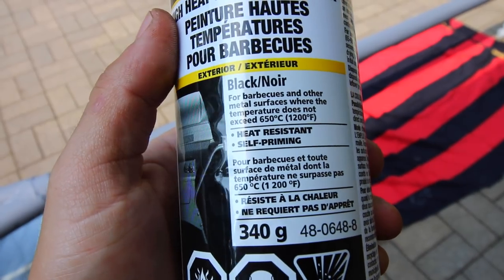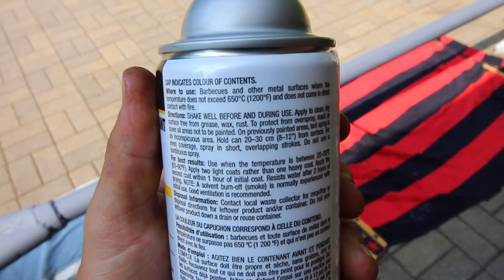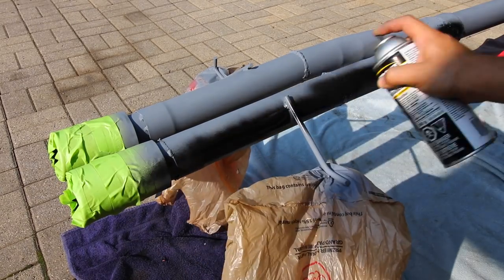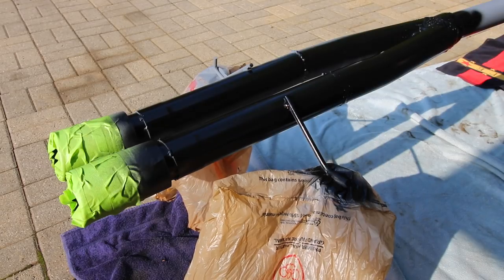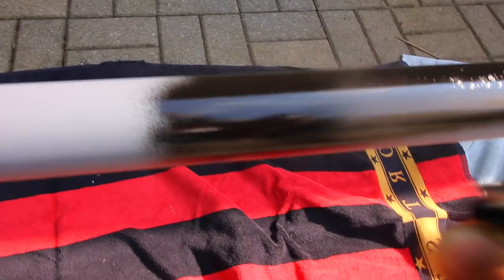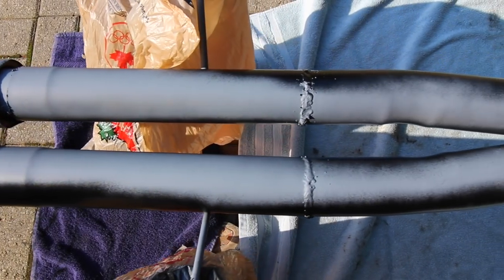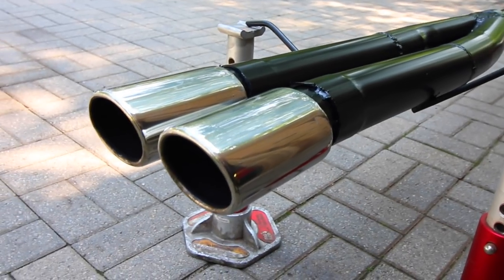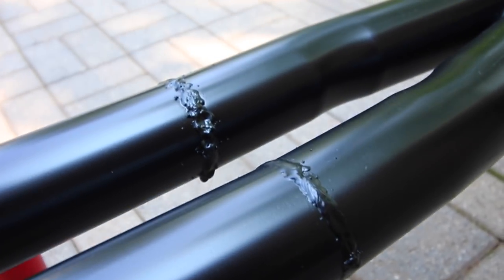Next, use high heat paint — I'm using barbecue paint rated for 1,200 degrees Fahrenheit, which works very well for exhaust work. Apply a light coat over the entire thing, since the primer underneath is what's really preventing rust. The paint is just to make it look good. Do two coats just like the primer — nothing too heavy, no runs. Flip it over and do the second side. The finished result gives a nice flat black finish. I'll be doing different exhaust work next summer once I have the new turbo and rebuilt motor.